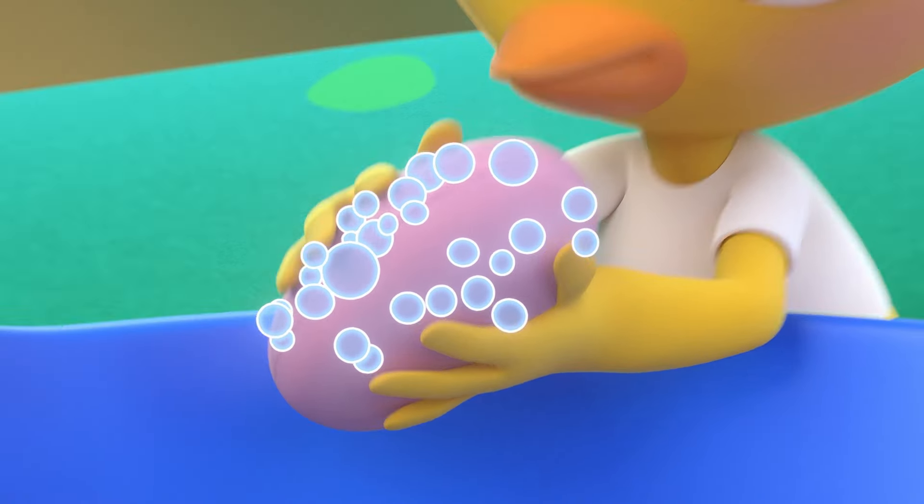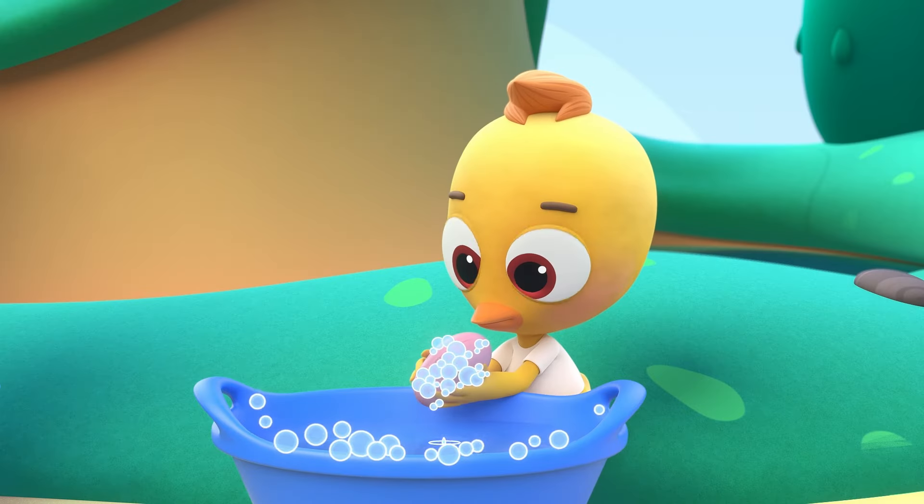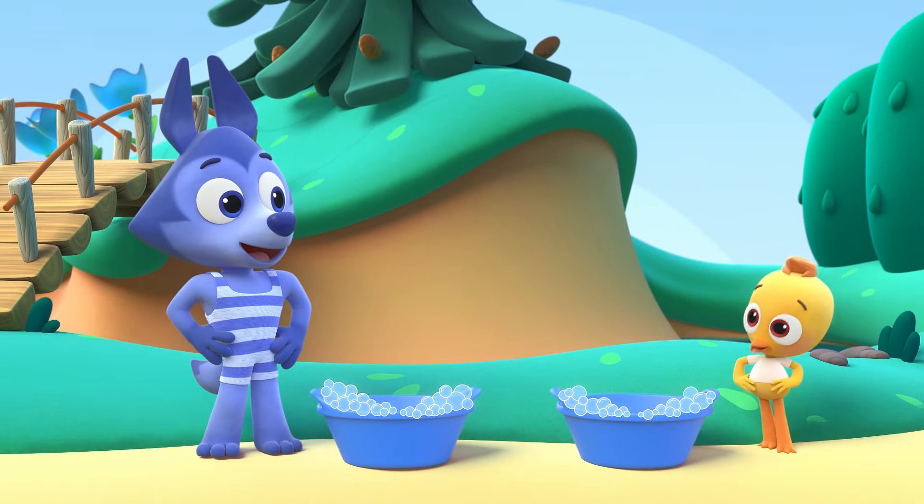We soap up the water, we soap up the water, we soap up the water, drop drop drop. We wash all the clothes, yeah that's how it goes, with the water filled with soap.